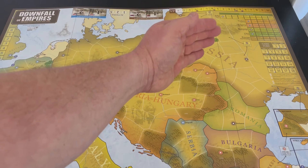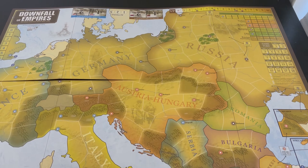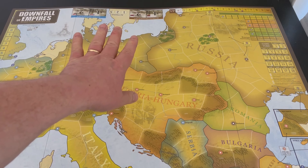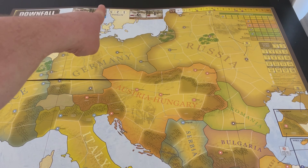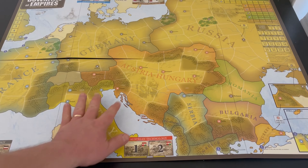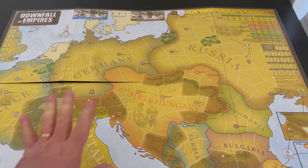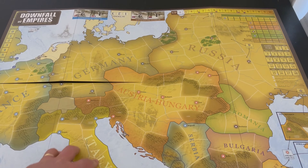You've got different tracks on the diplomacy for Italy, Turkey, Bulgaria, Romania, US, and Russian. And then you've got actions — you can see those on the bottom of the board as well. Just a way to track what you're doing. You have missions over here. A very good looking board — I think it looks great.